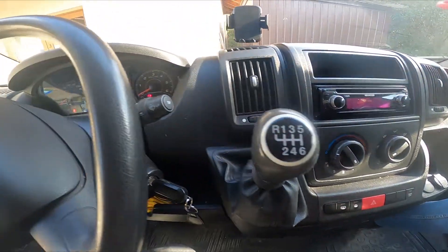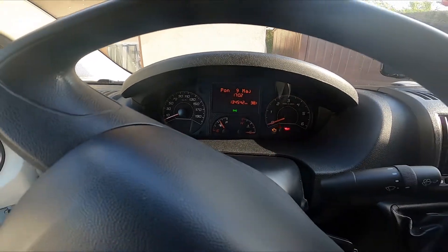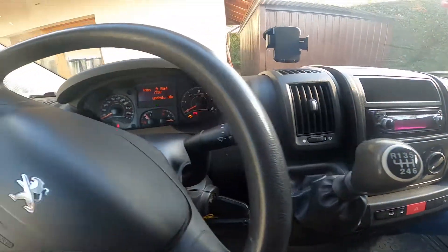Now they are active — you can also see it here. To turn them off, you stop here again and they are off. You can also hit the sound.